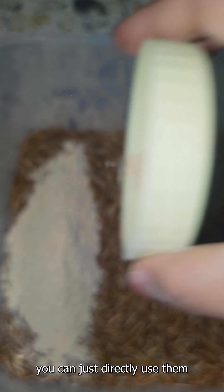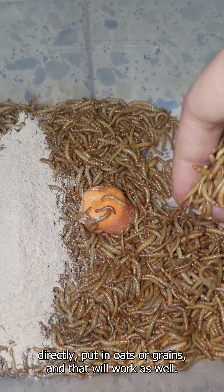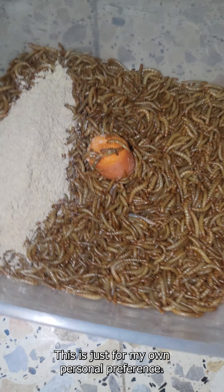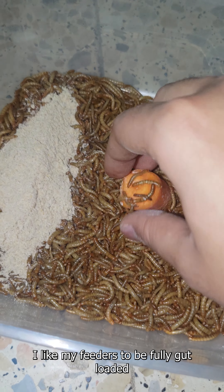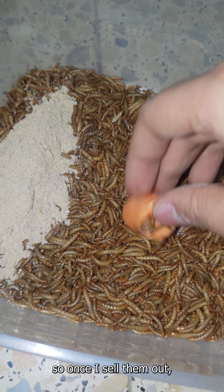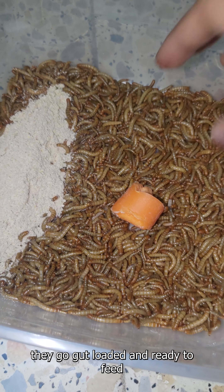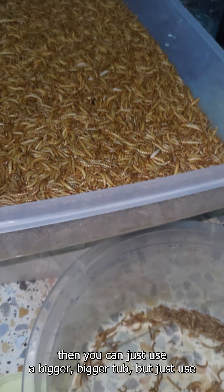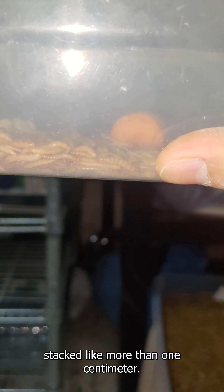The best way to measure how many mealworms you should put in a container is simply by seeing how much they are stacked. From the bottom, when you put all the mealworms in, they shouldn't be more than about one centimeter deep. If they're stacked higher than that, it's bad because that's overpopulation in a small space. You want them distributed where they're not stacked at all, and this amount in this container should be enough.